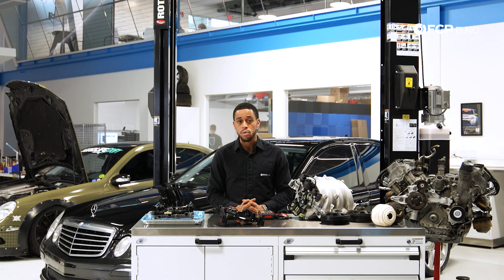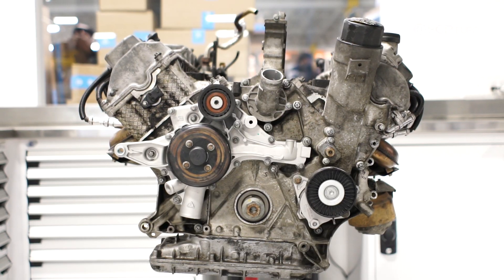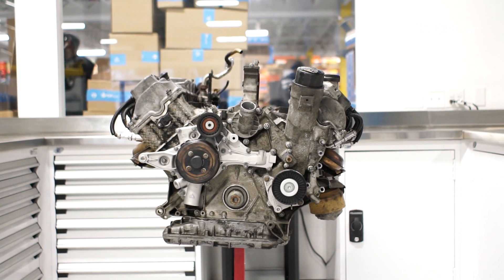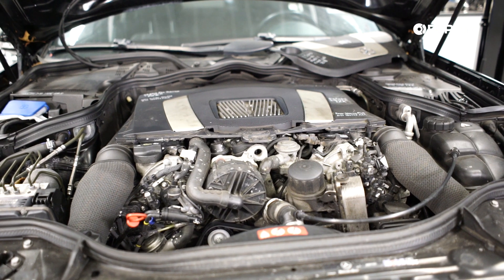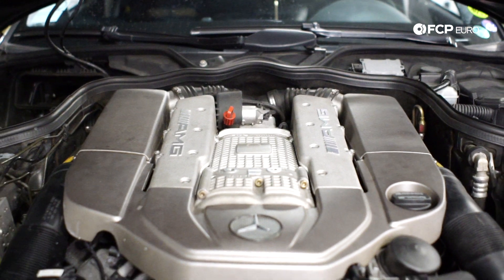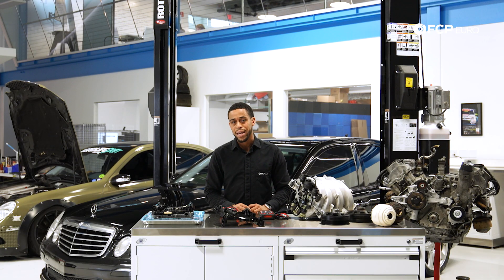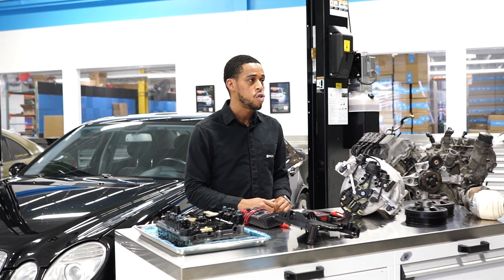In this episode, we're going to talk specifically about the engines featured on these models. We've got two major engine families: the M113, featured in models from 2003 to about 2006, and the M272 engine family, which you can find in facelift models from 2006 to 2009. There's also an AMG in the background with a 113K, which we'll dive into in a different episode. Today we're focusing primarily on the 272 and the 113.